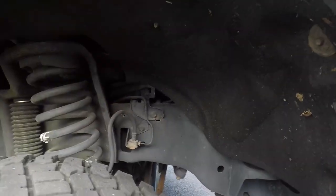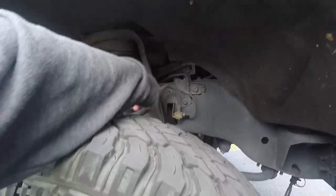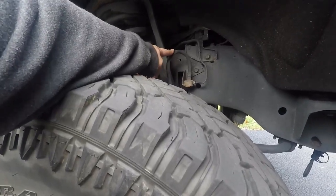It's still dragging, so we're going to replace this soft line here. We have this part from Ford.